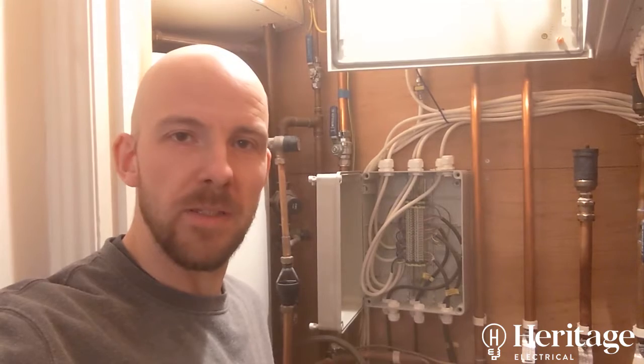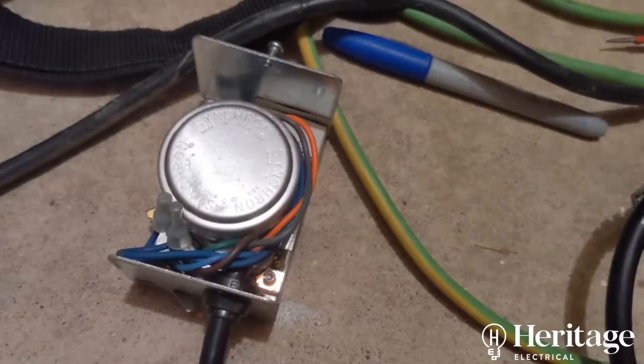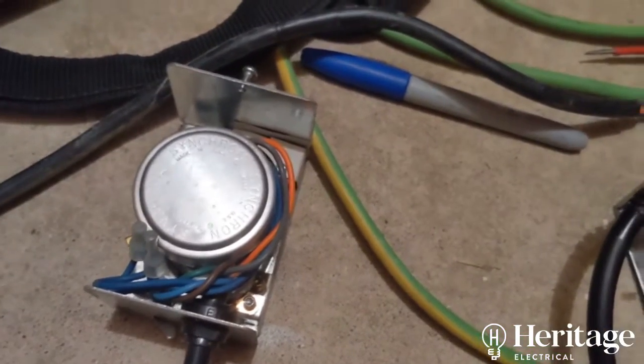Hi, Tom with Heritage. I'm in someone's heating control cupboard again today. We're changing some zone valves here that have stopped working, so I just want to quickly talk you through the wiring of these zone valves, because it can be a little bit confusing. This customer's hit upon a bit of bad luck.